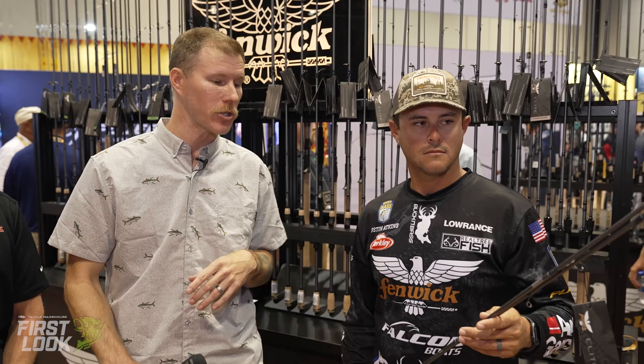Up next we have the Fenwick Bass Elite two-piece spinning rod. I'm going to turn it over to Justin Atkins to run through all the key features of this one.